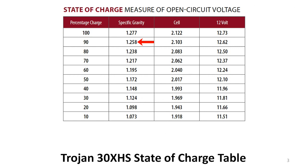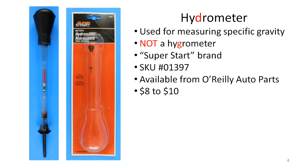Fortunately, there's a very inexpensive tool that you can use — it's called a hydrometer. Hydrometers with a 'D' are used to measure the specific gravity of liquids, while hygrometers with a 'G' are used to measure humidity. Some hydrometers are used to measure the alcohol content of beer or wine, but this one is used to measure the specific gravity of the electrolyte in a lead-acid battery. There are many other models available, but this is the one that I use in this video.